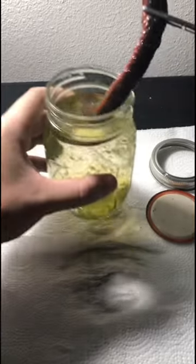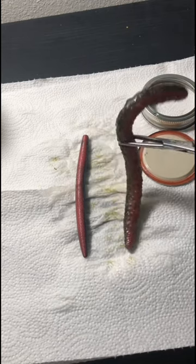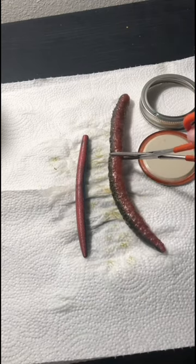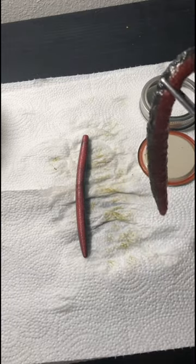When I took it out of the jar, this thing was massive. The bait started at 5 inches and it nearly doubled in length, growing to nearly 10 inches. It grew in length and in diameter. And this thing stinks too.